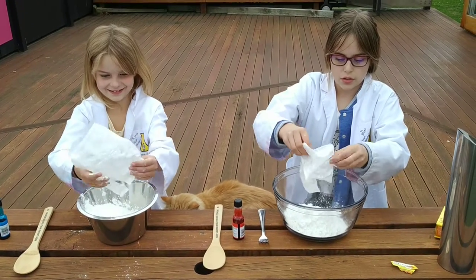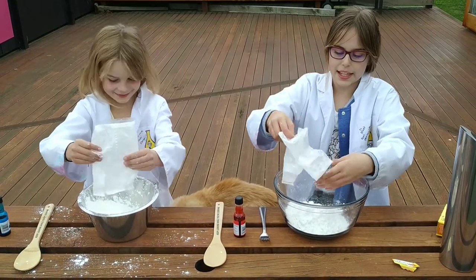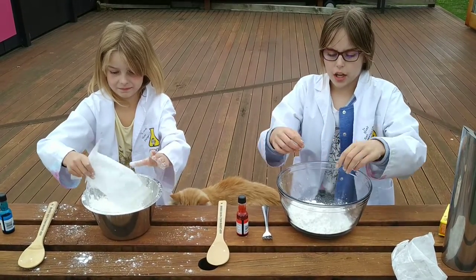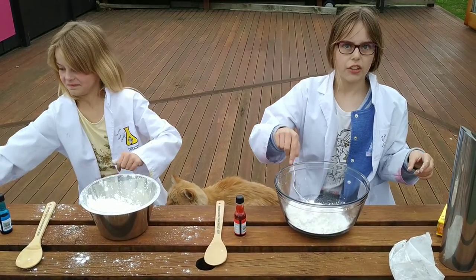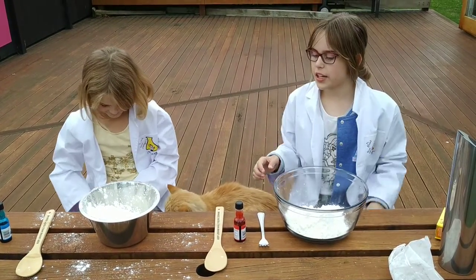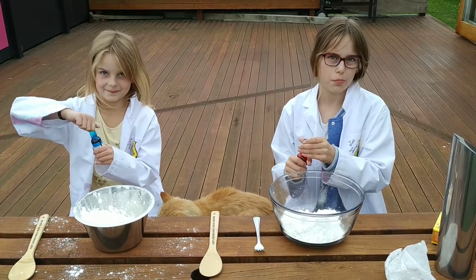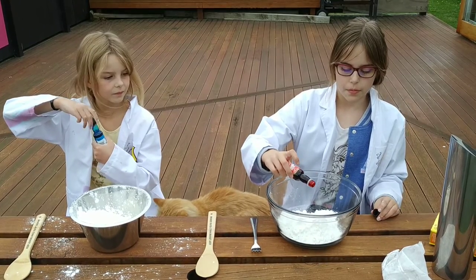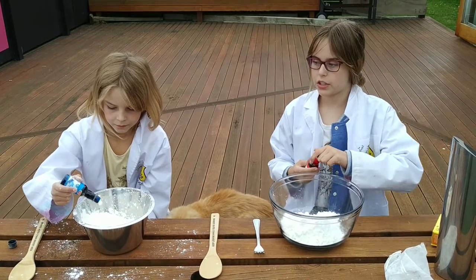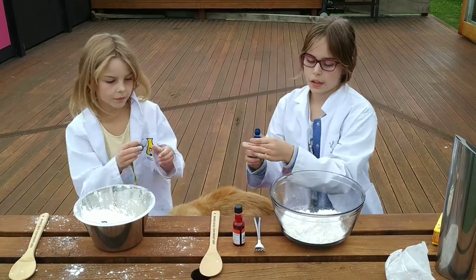So once you've got it all in — we're just trying to get it out of the packet because it's extremely messy — we add our colouring. You can add your colouring now or after you've added the water, but we're going to add it now. So take your colouring and just add like three to five drops. You can add more if you want — it just depends what colour you want.